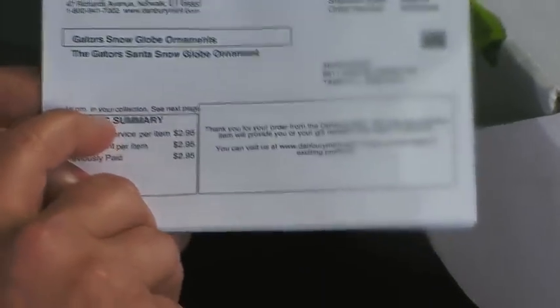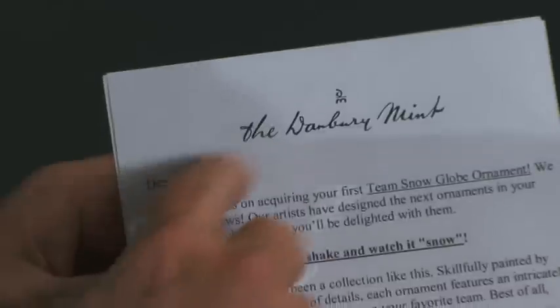$2.95 — that's not too bad. And if you read it carefully, however, down here in very tiny print, it says: first ornament in your collection, see next page. But if you look at the second page, there's from the Danbury Mint.